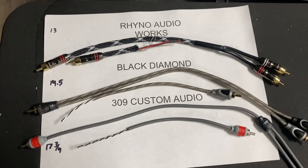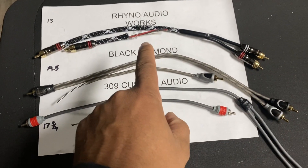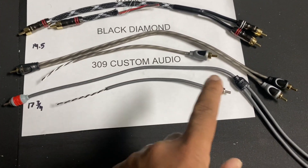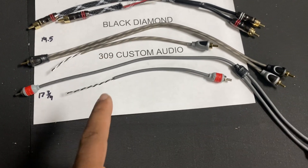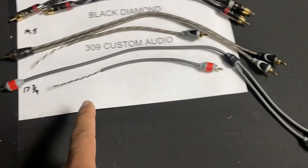Rhino Audio Works: 13 inches long, non-twisted pair. Black Diamond: 14.5 inches long, twisted pair. 309 Custom Audio: 17 and three-quarter inches long, twisted pair.